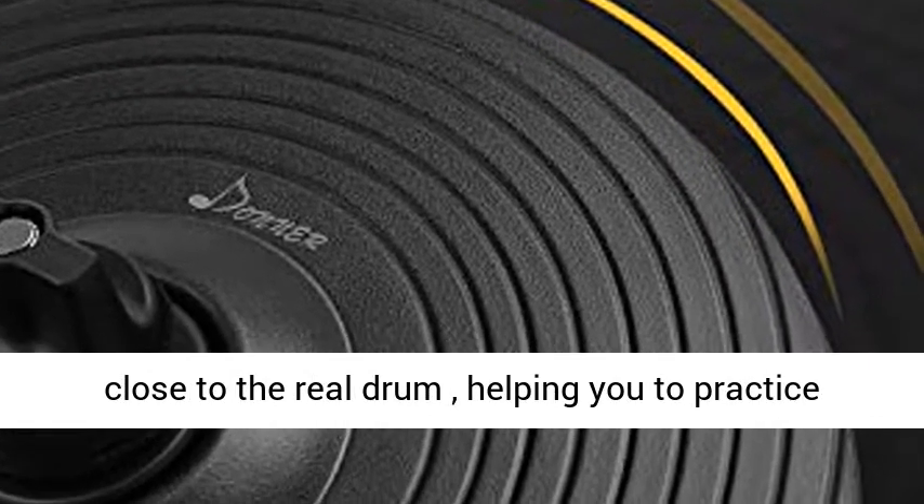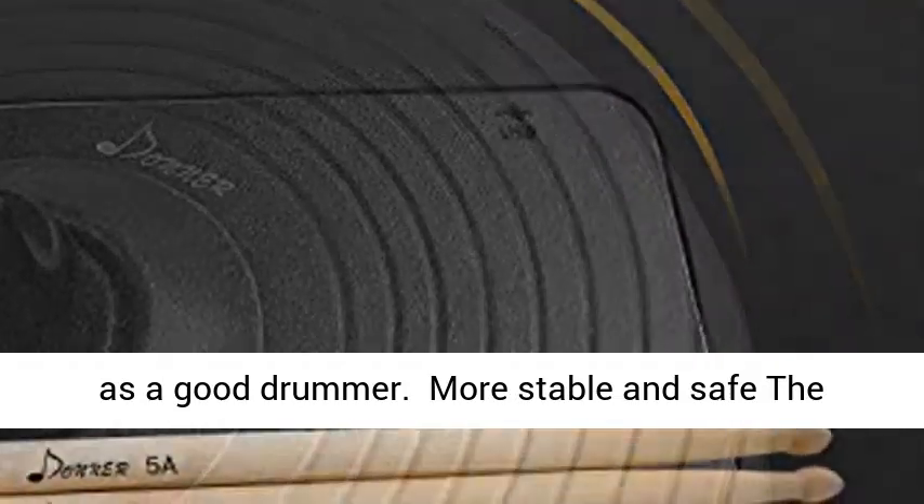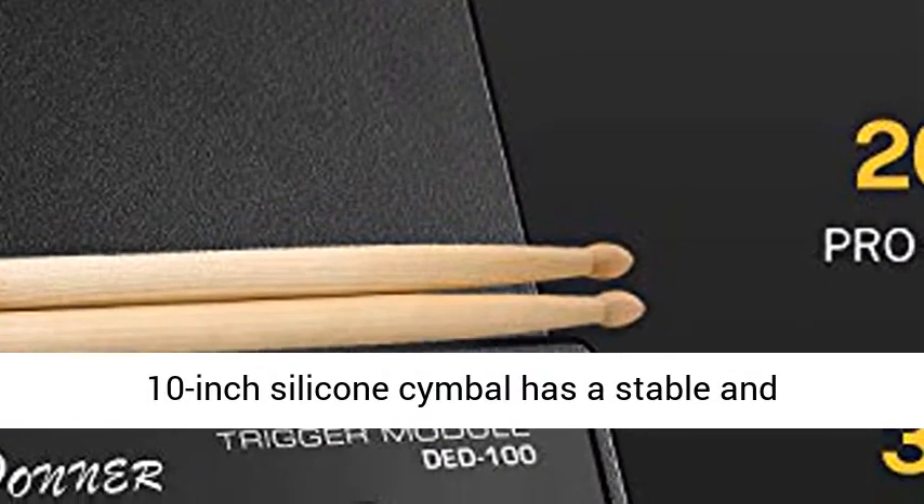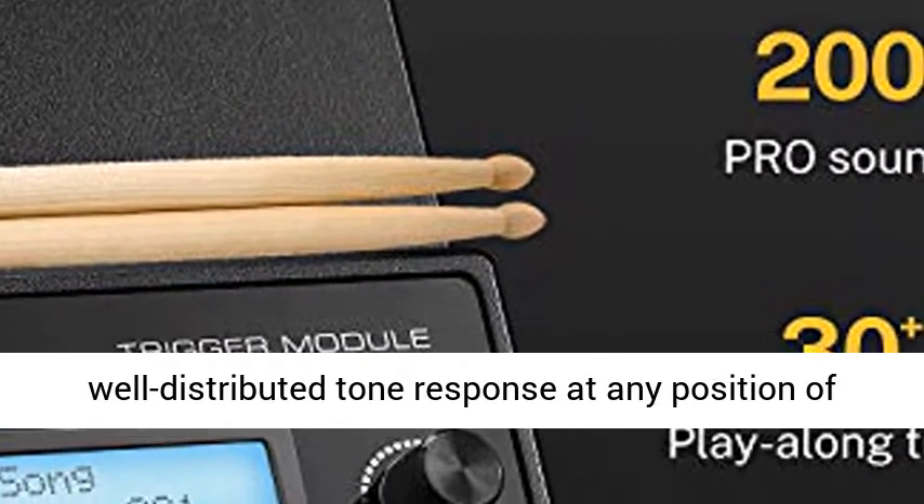More stable and safe — the 10-inch silicone cymbal has a stable and well-distributed tone response at any position of the cymbal. The collapsible iron metal stand is more stable and safe.